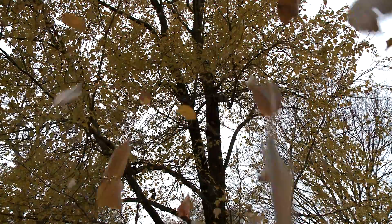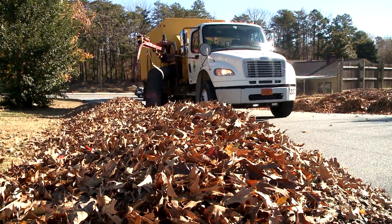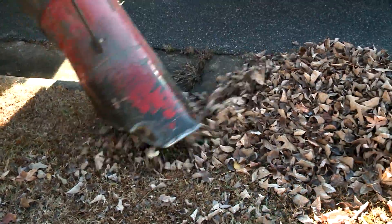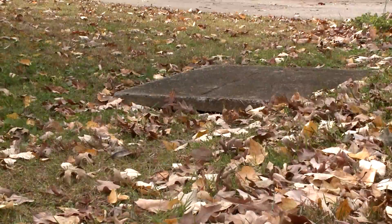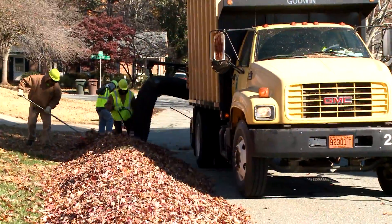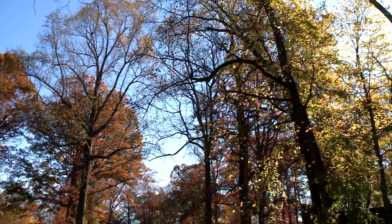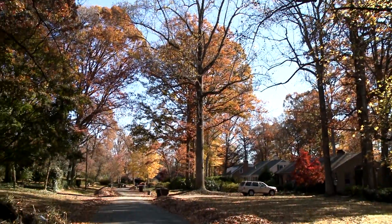It's that time of year again and the City of Greensboro's Field Operations Department is gearing up for the 2015 Loose Leaf Collection Program. The program is designed to help keep leaves from blocking storm drains and prevent decaying leaves from polluting our lakes and streams. It's easy to participate in the Loose Leaf Program and it will help keep your yard clear for all of fall's outdoor activities.